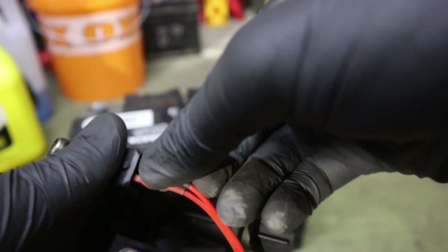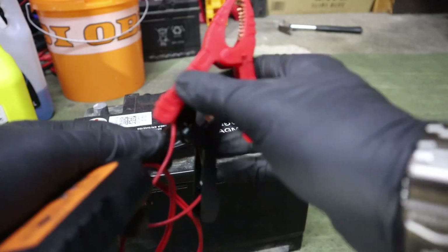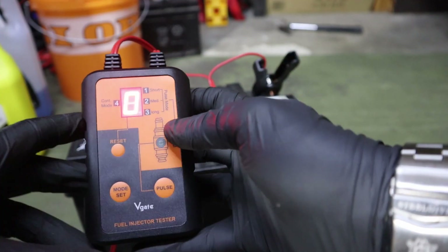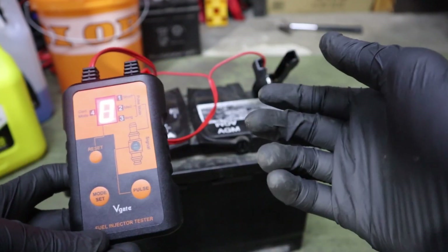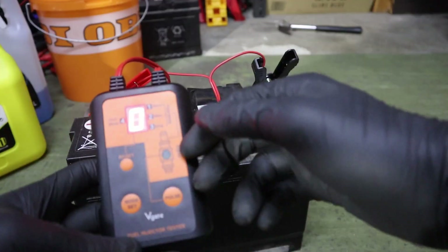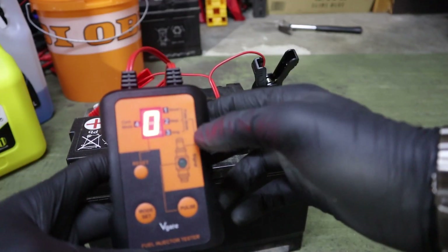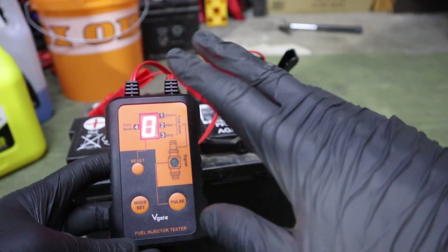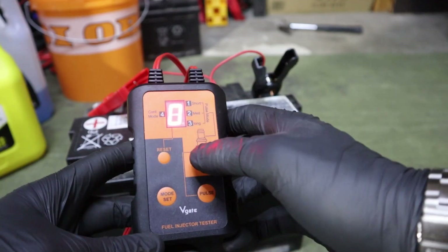Connect the red one, then the black one, and push them inside. Now you have jumper cables to connect it to the battery. You can also perform these tests with fuel injectors inside the car — it doesn't matter. You can connect it to the battery in your vehicle and test them inside the car.